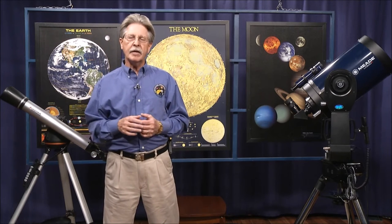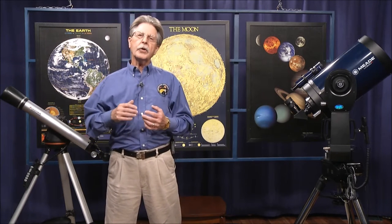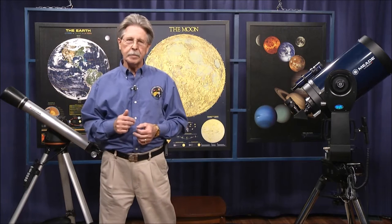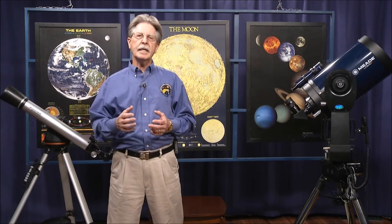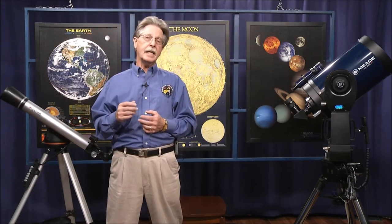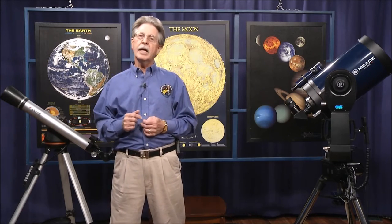In the first part of our program, we're going to review the three basic types of telescopes that are available for amateur astronomers. The first type is the kind that most people envision in their minds when you say telescope, and that would be the refractor.